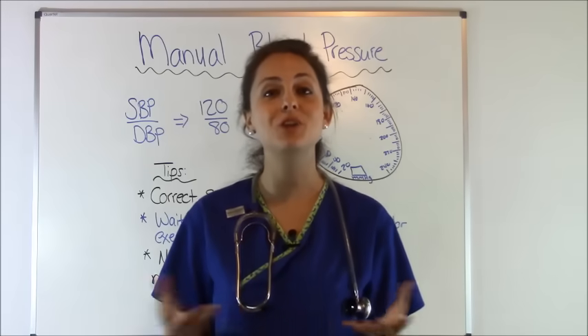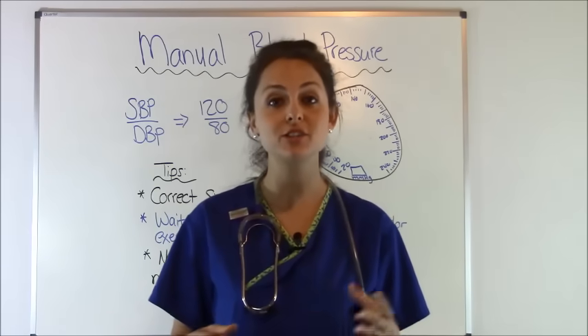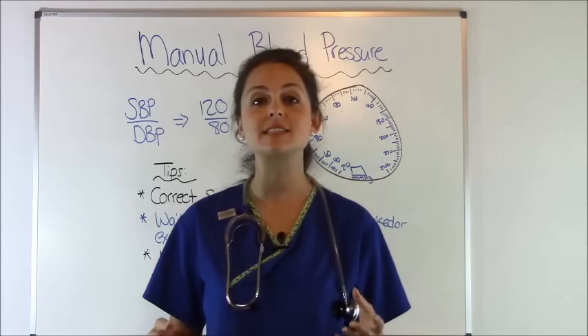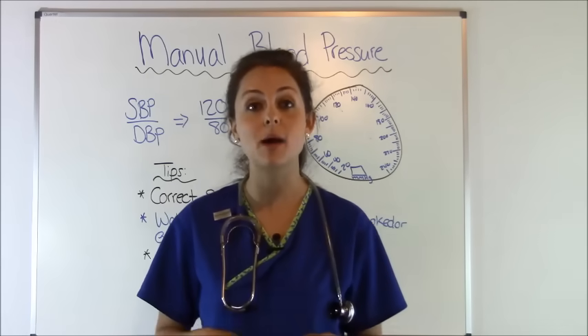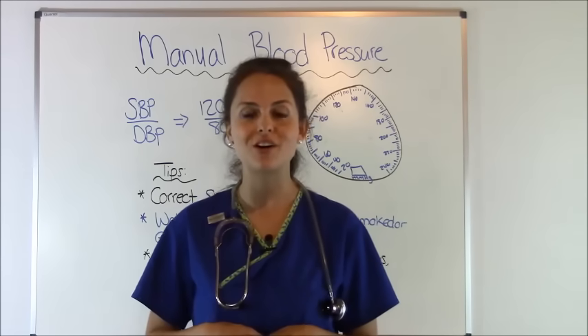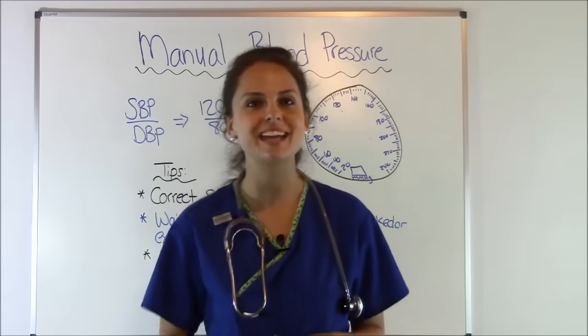I hope this helped you learn how to take a blood pressure manually. Thank you so much for watching. Be sure to check out my other nursing clinical skill videos and teaching series, and visit my website RegisteredNurseRN.com for all your nursing student needs. Be sure to subscribe to this channel. Thank you so much for watching.